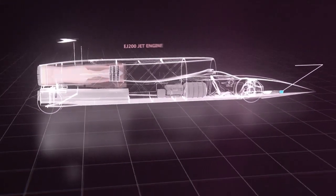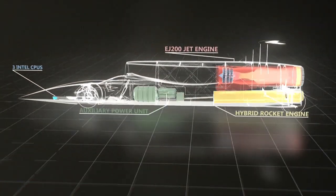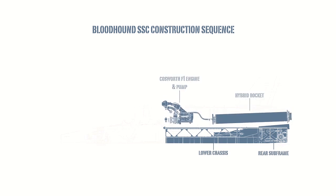Bloodhound SSC is constructed using a few key modules, which means that several parts can be worked on simultaneously and assembled later. The lower chassis is constructed much like an aircraft, using aluminium ribs and steel sheets. The machined aluminium rear subframe houses the suspension for the rear wheels, and these two parts together house most of the rocket system.